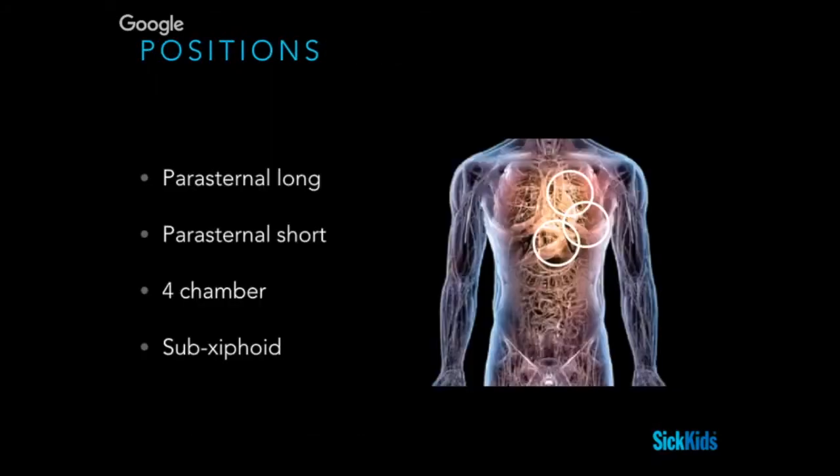There are three positions but four views, because the parasternal long and short are basically through the same window. The four-chamber view is around the nipple line at the fourth or fifth intercostal space, pointing up towards the apex of the heart, and the sub-xiphoid view is sub-xiphoid, also pointing up towards the heart.